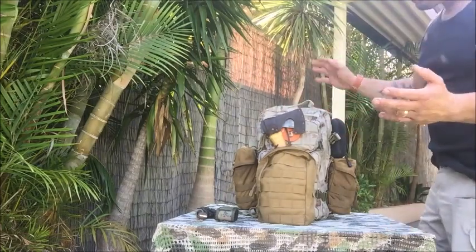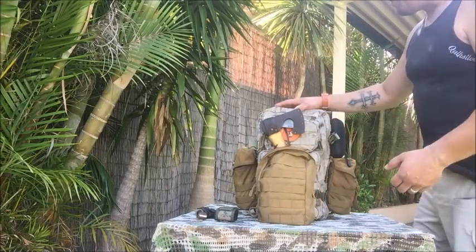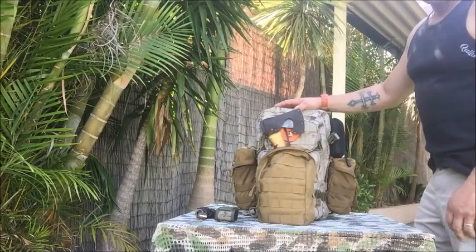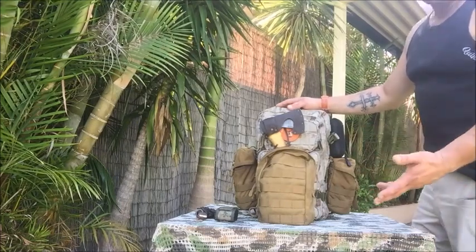What I've packed it out with is typically what I would take on an overnighter, and I've decked it out for that purpose. You can take components away and make it a day pack — no problem. It suits a day pack very well, but also suits an overnighter very well.